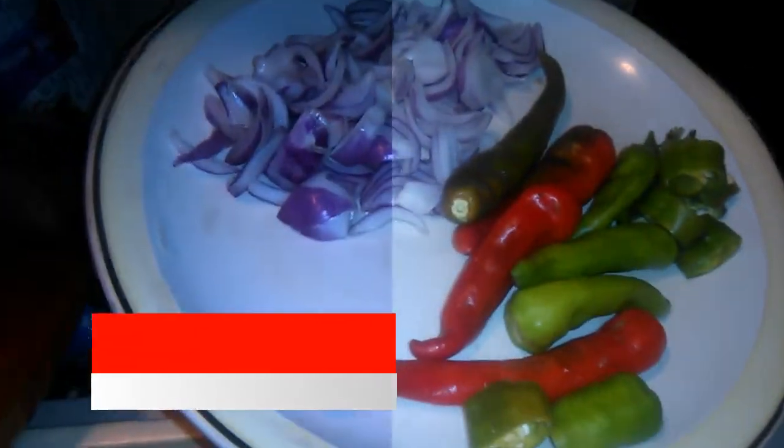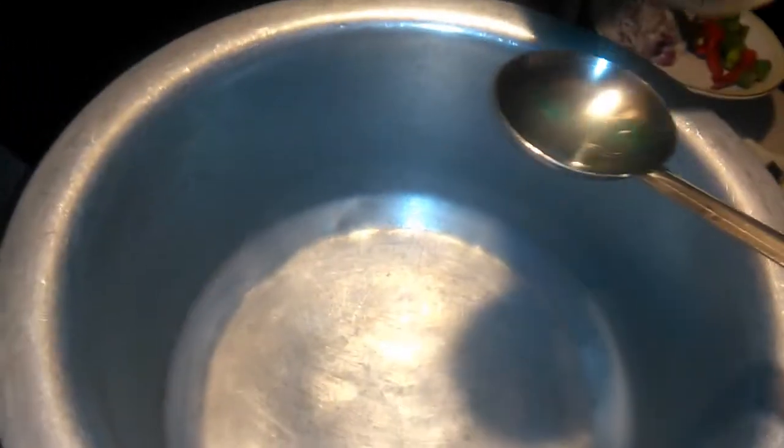In the name of Allah, peace be upon you. Hello viewers. Today we are making Alub Bagnon. We will take 2 grams of wheat.